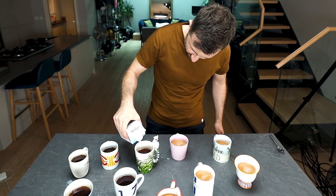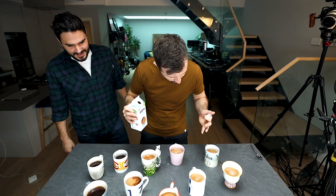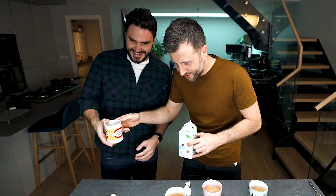Unbelievable. Dude, what are you doing? Well, look — it's perfect every single time. Look, it's perfect. The hue is bang on. It's unbelievable.